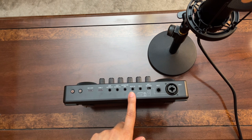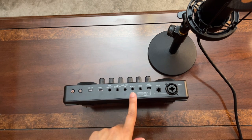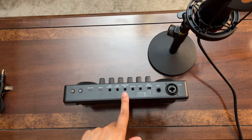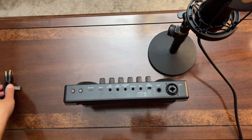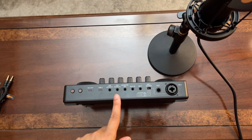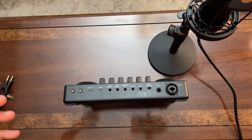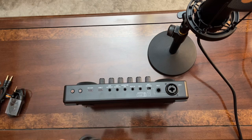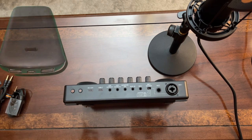The Aux In port lets you connect an external source for background music via 3.5mm using the TRRS cable. The monitor speaker port is for connecting an external speaker using either a TRRS or TRS cable. Live Output 1 and Live Output 2 are ports for streaming or recording. There's also a USB-C port for connecting to a laptop for streaming or recording, and another USB-C port for charging via a power block or portable charger.